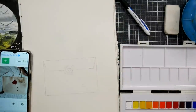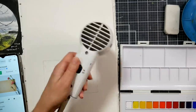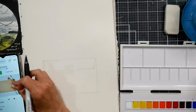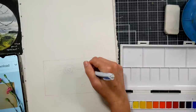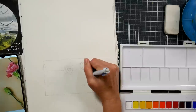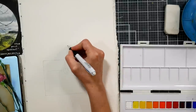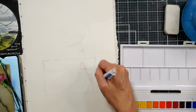I brushed some eraser crumbs off my paper and got a smidge of phthalo blue — phthalo blue, friends — like the most staining color in the world on my sketchbook. So I quickly grabbed a brush with water, scrubbed it out, blotted it off, and dried it, then continued on with my sketch. You never want to draw over wet paper because it will damage it — dry paper doesn't get damaged as easily as wet paper.